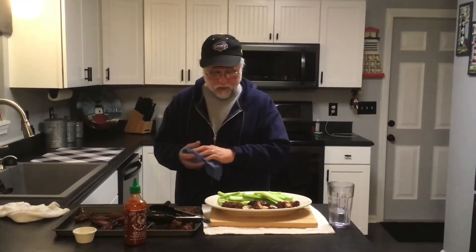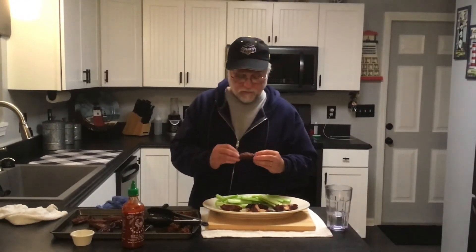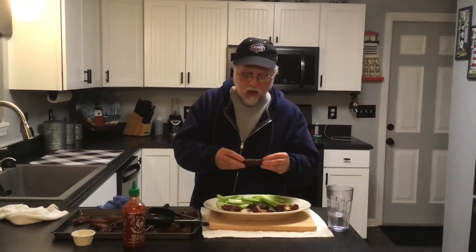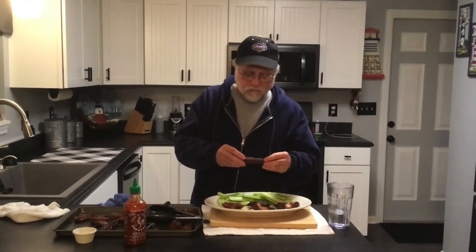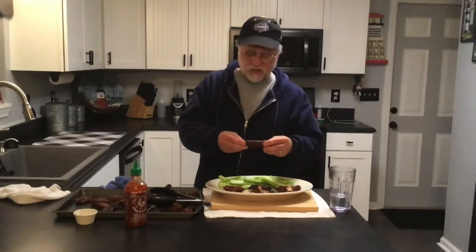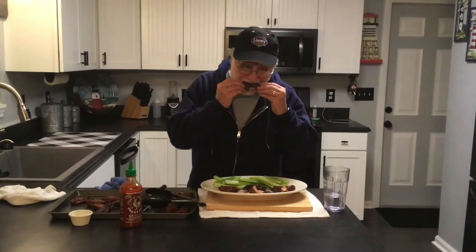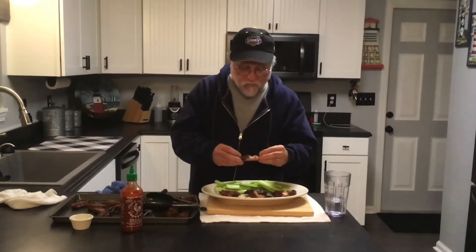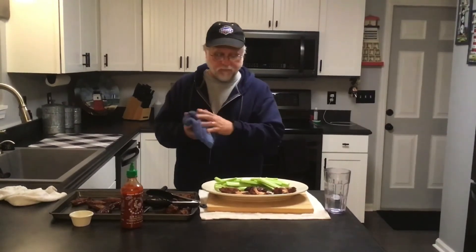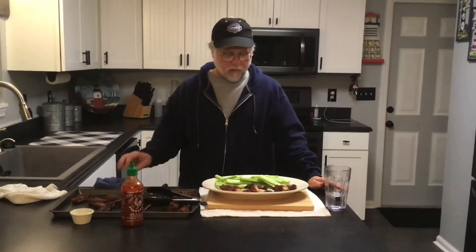Now for the chili dust wings — gonna be interesting. Nice crispy skin. Actually not bad at all — just the right amount of heat. Not bad at all. Really good. That'd be great with some ranch dressing, and for those of you that like blue cheese, it'd probably be really, really good with blue cheese as well.